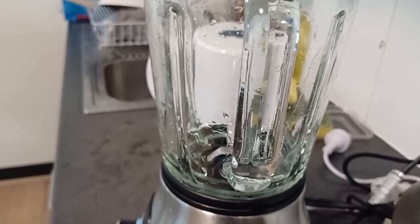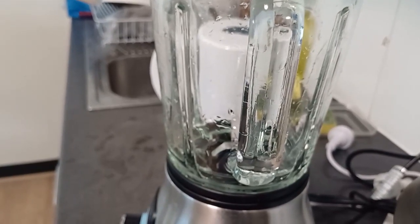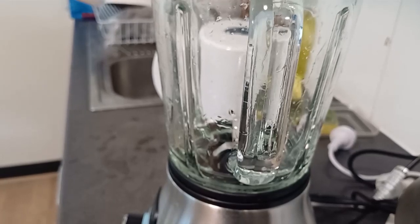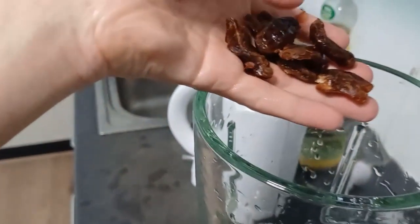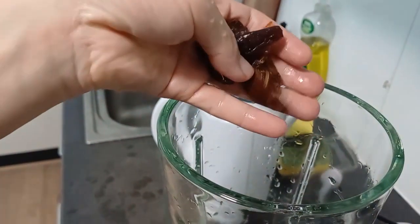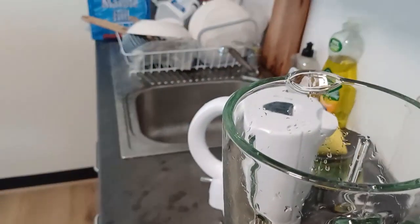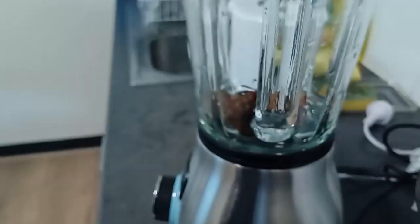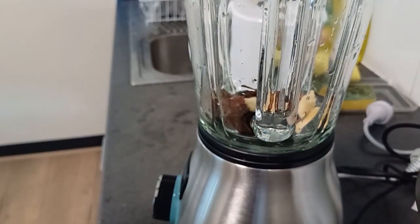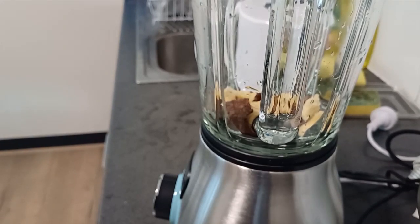I washed it with warm water and now I'm going to make a different juice that you've never seen. I put a few dates and a little pineapple. I just want to make a small cup or a small glass of juice — not big.